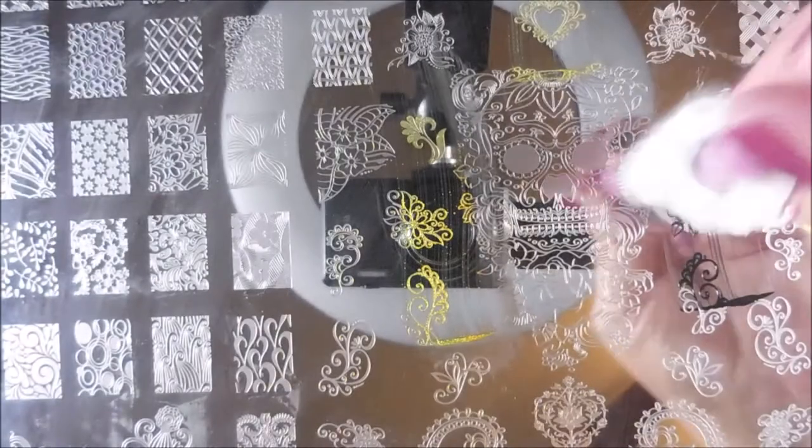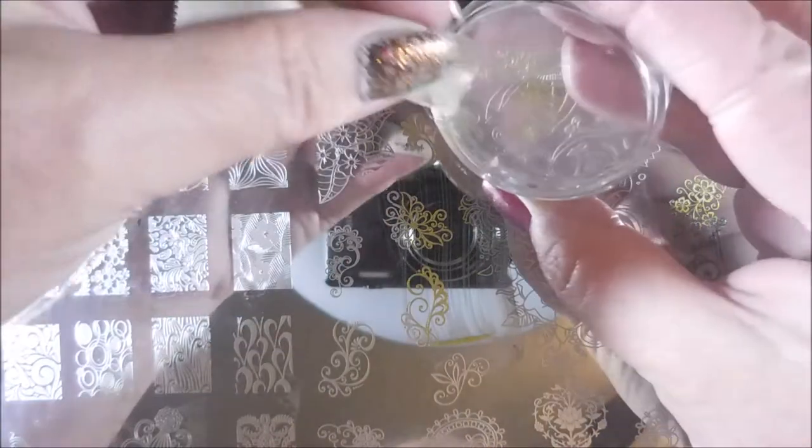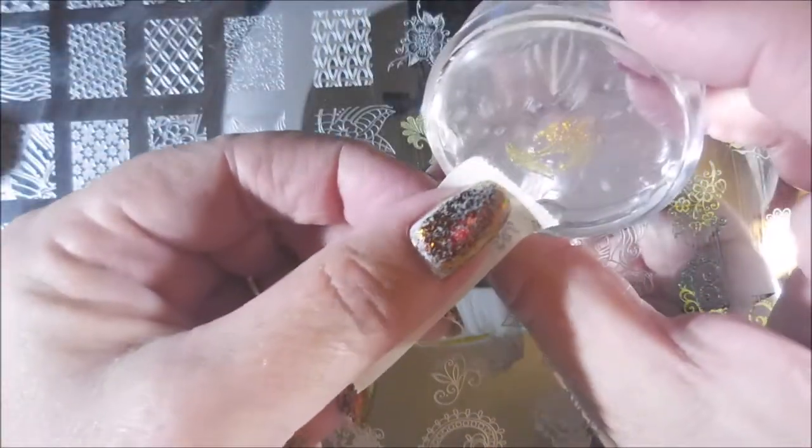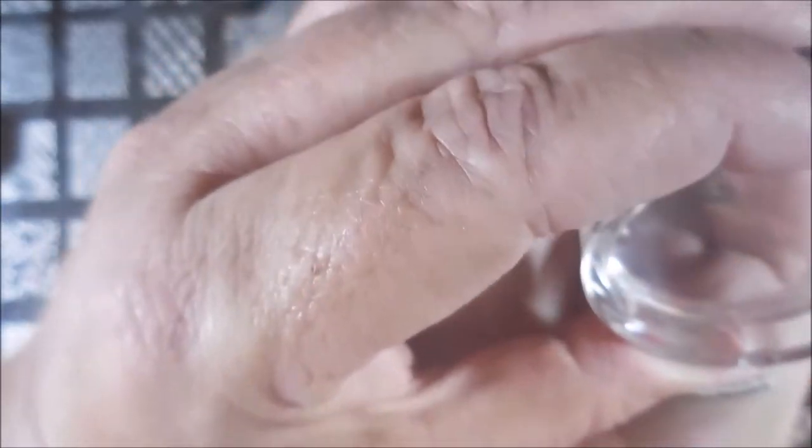Cleaning that little stamper up. Fingers all up in the way, trying to get it lined up. And there we go. Alright, got to clean that plate off again and hop in here with that second color. I'm trying to make quick work of this one, just bring it all together. Trying to line this up — and there we go.